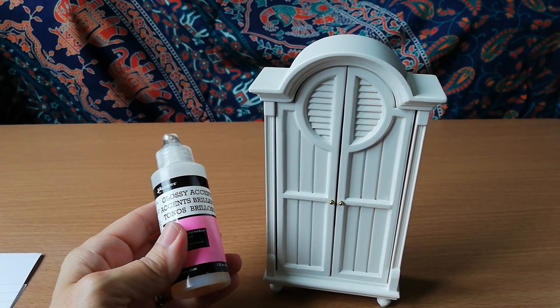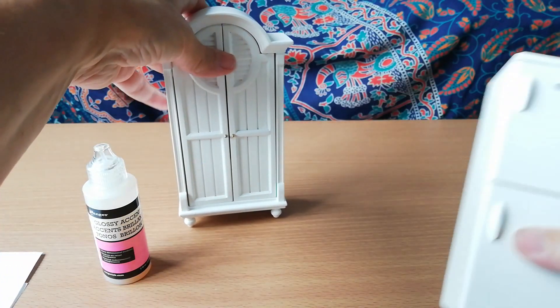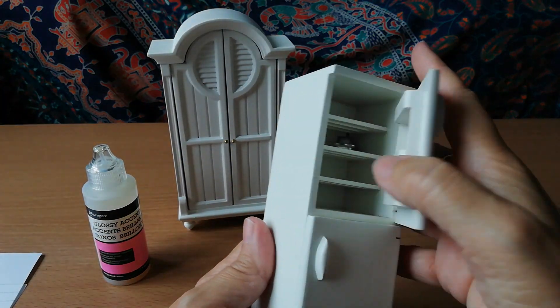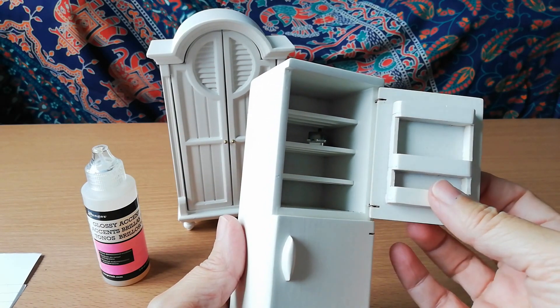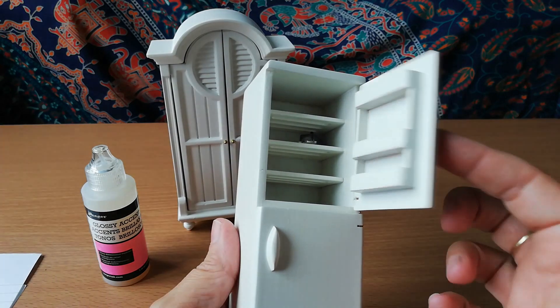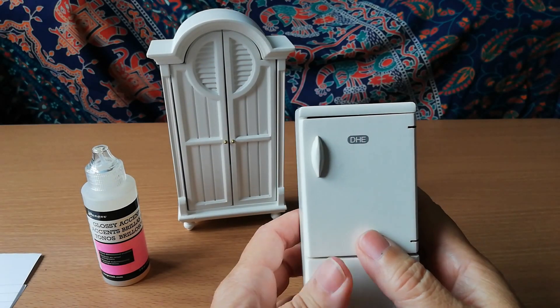Glossy Accents is pretty useful. I also used it on the fridge freezer — the door was hanging at a really bad angle and there was too much play on the hinge, so I pulled it to where it needed to be, filled up the gap with Glossy Accents, let it dry, and it's pretty much straight now — a lot better than it was.